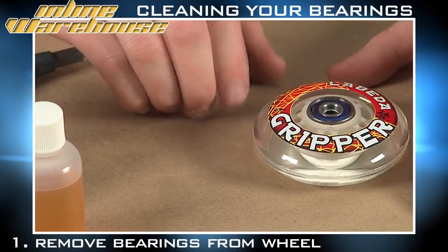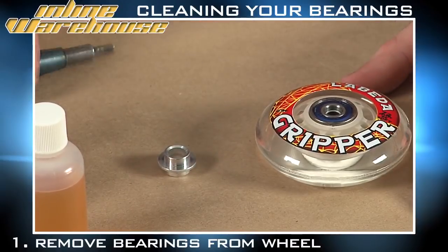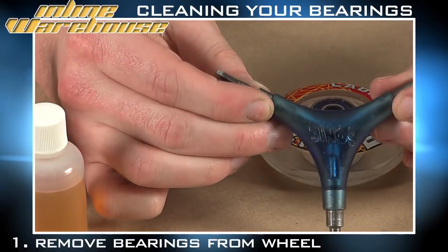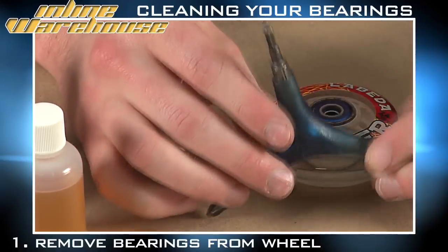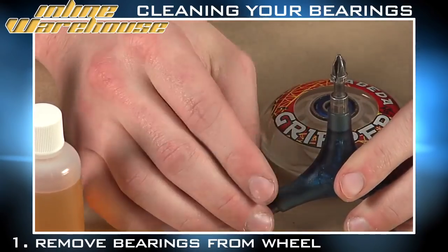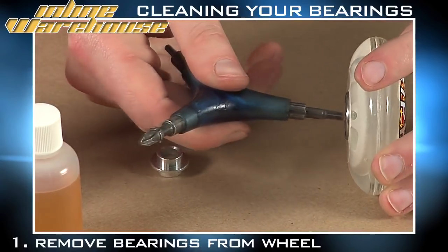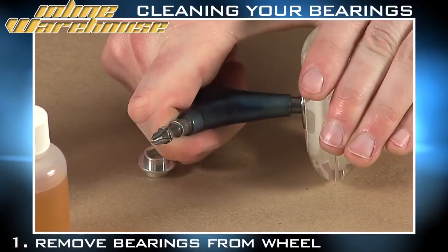There are two ways to actually remove the bearings from the wheels, both depending on what type of spacer you're using. With the Sonic Pro tool you can remove them both ways using either the bearing pusher or the bearing puller. I'm going to show you how to push the bearings out of one end of the wheel by placing the pusher and extracting the bearing.